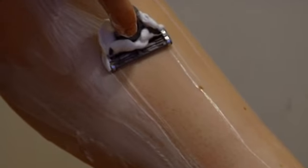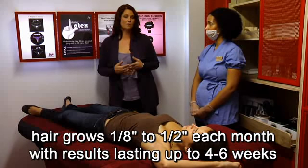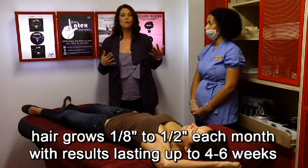And most importantly, don't shave. Shaving in between waxing sessions changes the hair growth cycle, which means you'll have to start growing your hair all over again to get an even length. Keep in mind that hair typically grows an eighth to a half an inch each month, with results lasting generally four to six weeks.